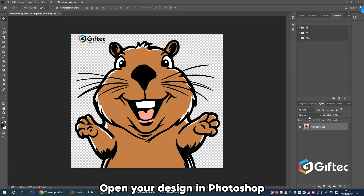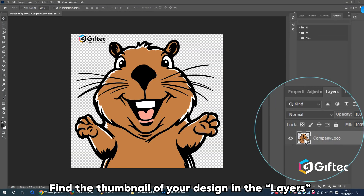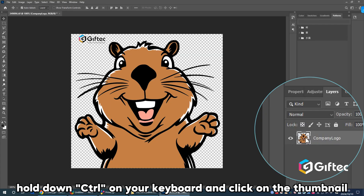Open your design in Photoshop. Find the thumbnail of your design in the layers. Hold down Ctrl or Alt on your keyboard and click on the thumbnail.